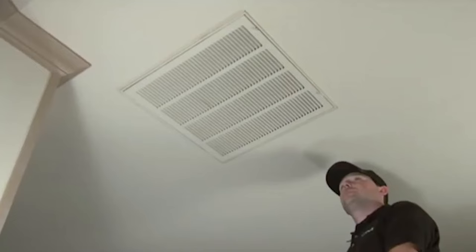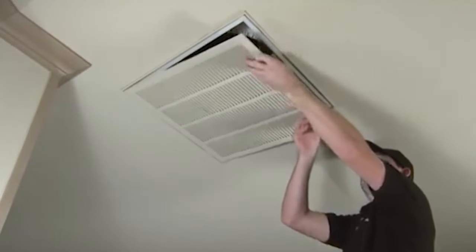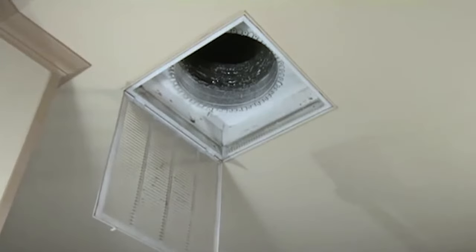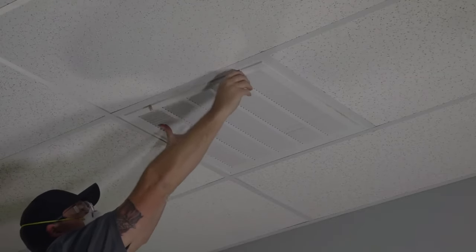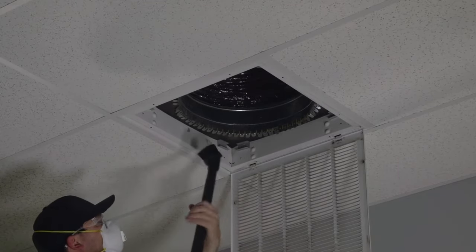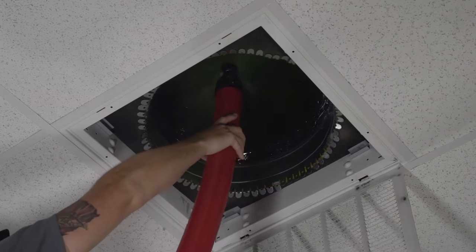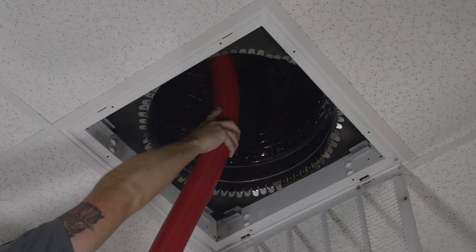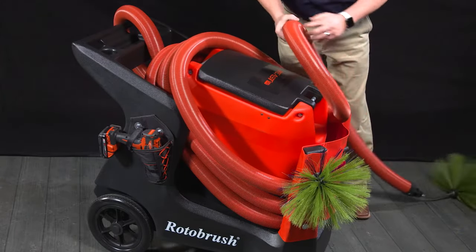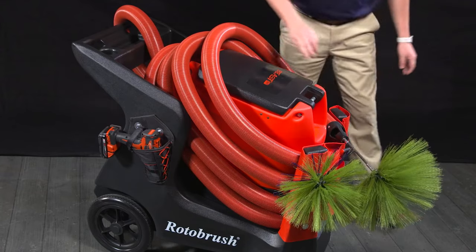Once you have cleaned all the supply air ducts, proceed to clean the return air ducts. On the return side, you will have either a filtration system in the ceilings, walls, or at the unit. Typically, you will have fewer returns than supplies in a home. As with supply air ducts, first vacuum the return register and the boot area. Insert the brush with the vacuum on and engage the brush rotation, inserting the hose at a rate of one-half to one foot per second. While removing the hose, make sure you wrap it around the machine — this keeps the work area safe and prevents the hose and cable from binding, which can cause the cable to weaken or break.